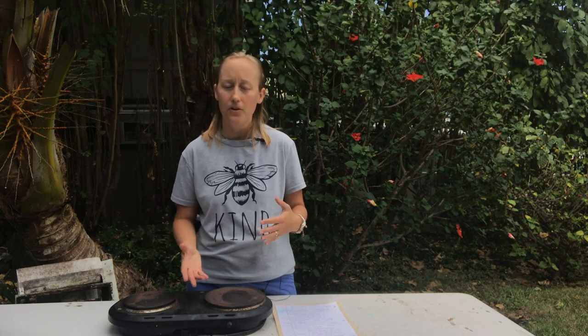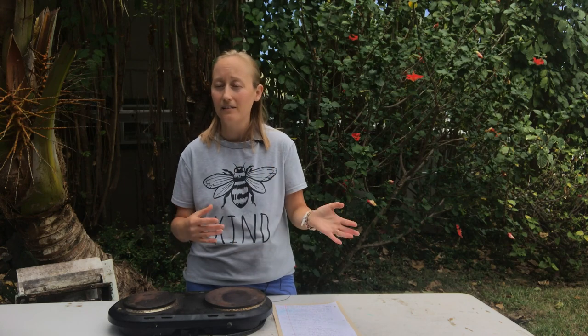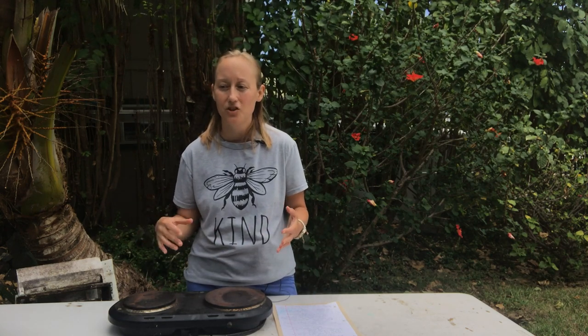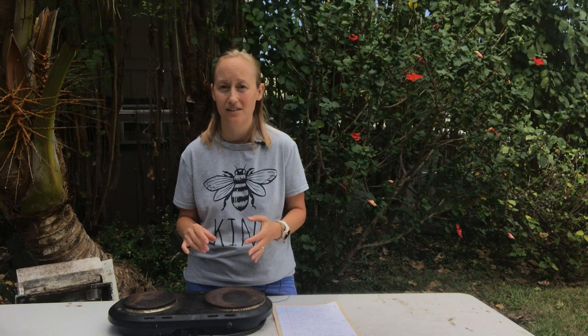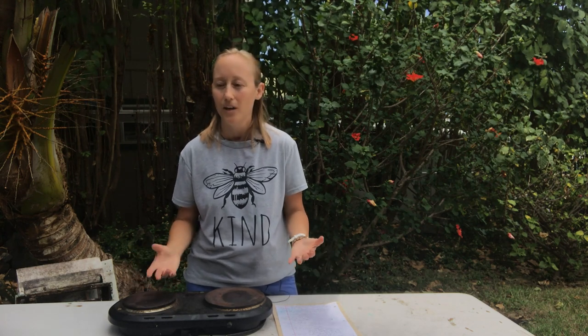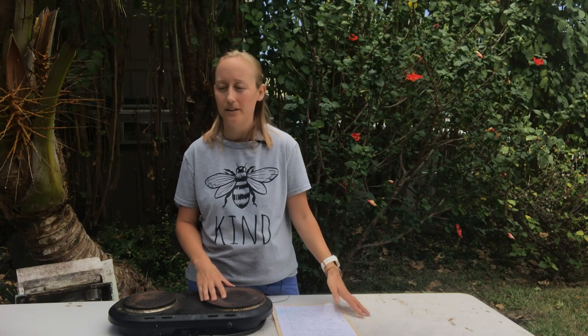When you pick up your nuc or package — the nuc is what'll be like three or five frames of bees with a queen laying, walking around, honey, brood in a box. Now if you buy your nuc, it's going to come with one or two frames of honey and that should be enough to get the bees through for the next couple of weeks.